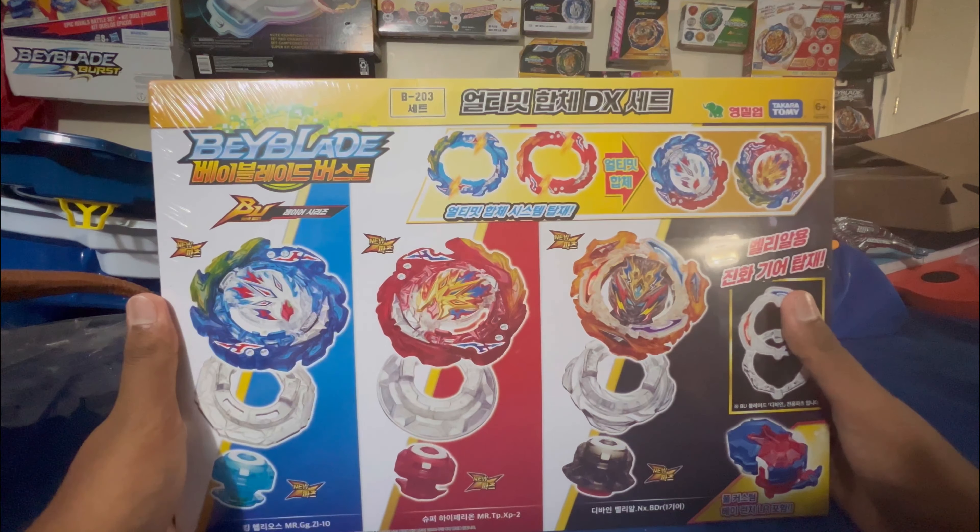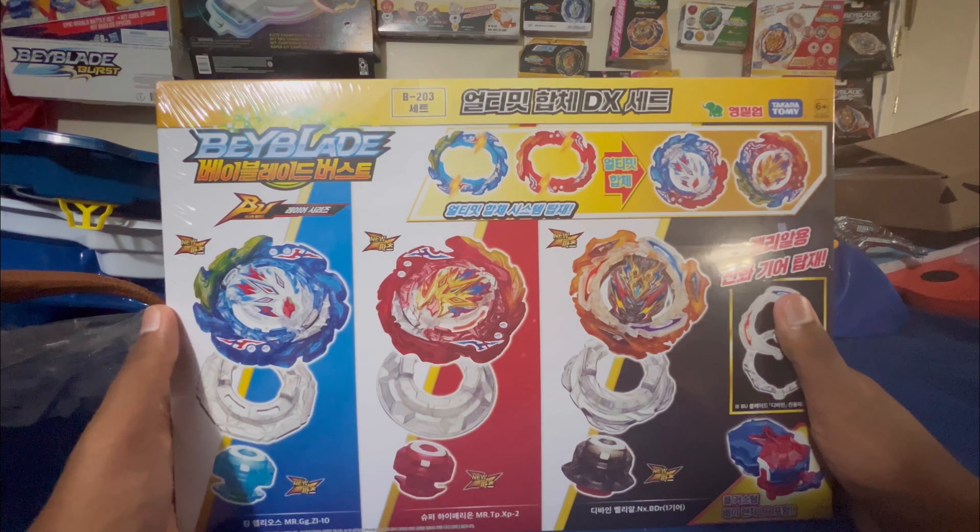Well guys, I finally got it — the Fusion DX set. We've got Helios, Hyperion, and Belial.